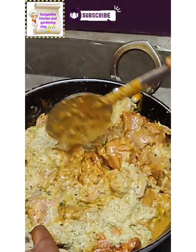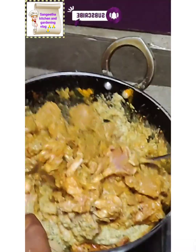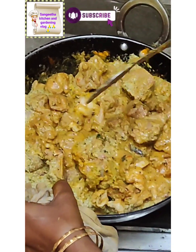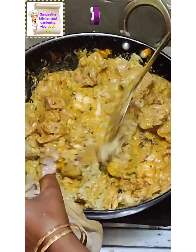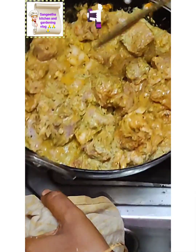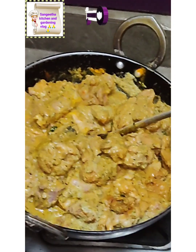Now we can add color in 10 minutes. We can add color in the cooker. We will add a little bit of water. The next time we are going to add a little bit of water.